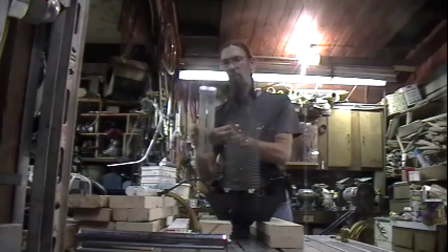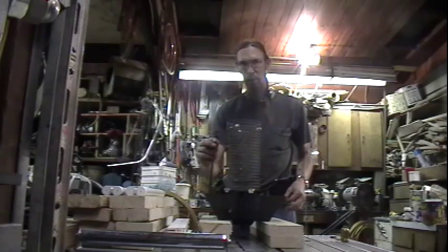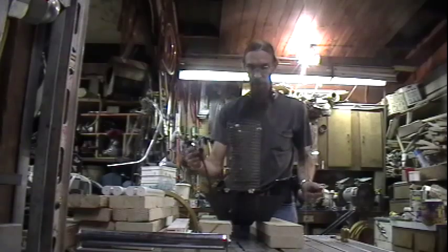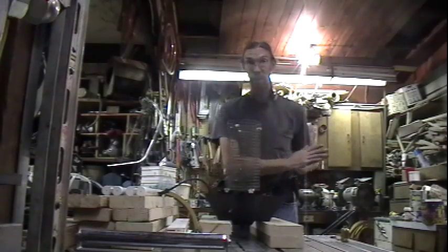Both bulbs out. Always keep in mind, we're dealing with electricity. Do not have it plugged in while you're working on it. It should be common sense — some people do not have common sense.